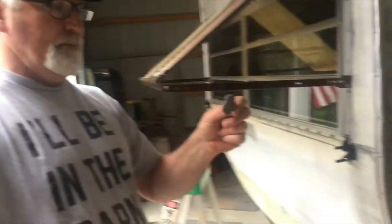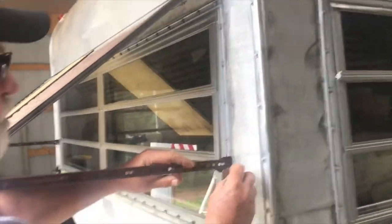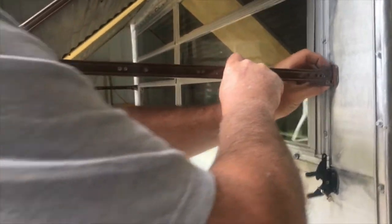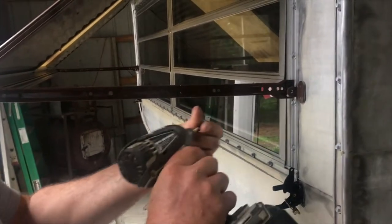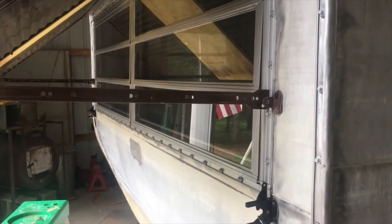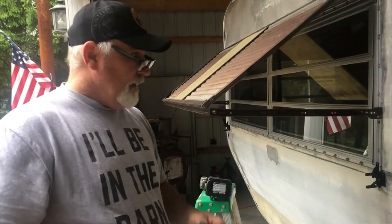Now that we've got our drawer slides up for our window openers, we're gonna go ahead and put some butyl tape on the bottom of our L bracket so that when you put the screws in there's no possibility it's gonna leak. Find out where you want it — I decided the bottom of the second window from the top is a good place. I stuck it up there, and I'm gonna screw it in using the four screws left over from the gate latches, so all the hardware will match.